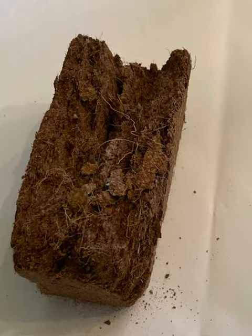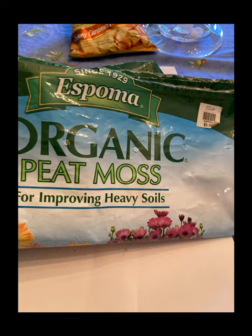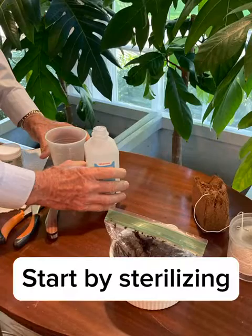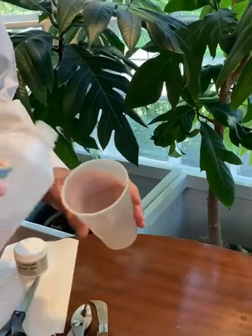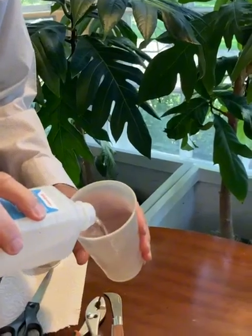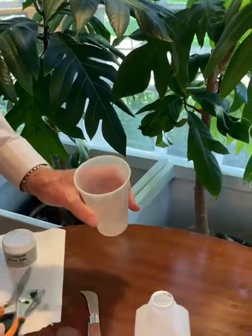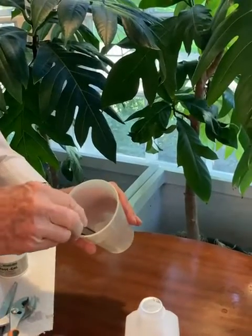This is some compressed coir coconut fiber, or peat moss. That's the mechanism that the roots grow into. We've soaked the peat moss here for several hours. To start, we're going to sterilize our tools — that's why we have the alcohol. We don't want to spread any infections.